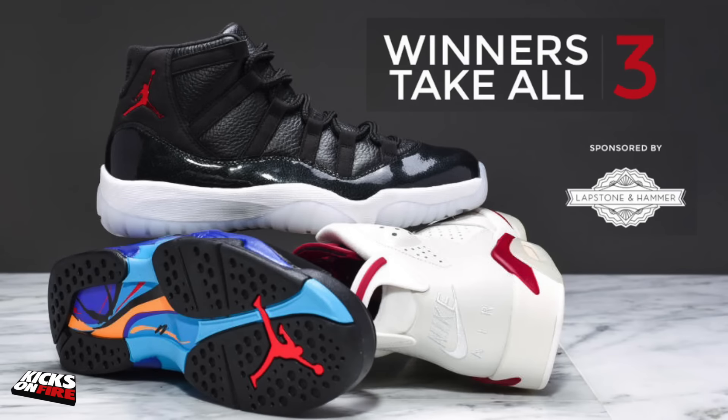I'll put a card up here that'll lead you to all of our 72-and-10 coverage — every video, every photo, every article, and all of the release information. If you do pick up a 72-and-10, make sure you get a picture to us on Instagram or Twitter at Kicks on Fire. Also check out our Instagram to get in on that giveaway for the 72-and-10, the Maroons, and the Aqua 8s, all courtesy of our friends at Lapstone and Hammer. You can follow me on Instagram, Twitter, and Snapchat at Rac TV. Give me a thumbs up on the way out and hit subscribe if it's your first time.